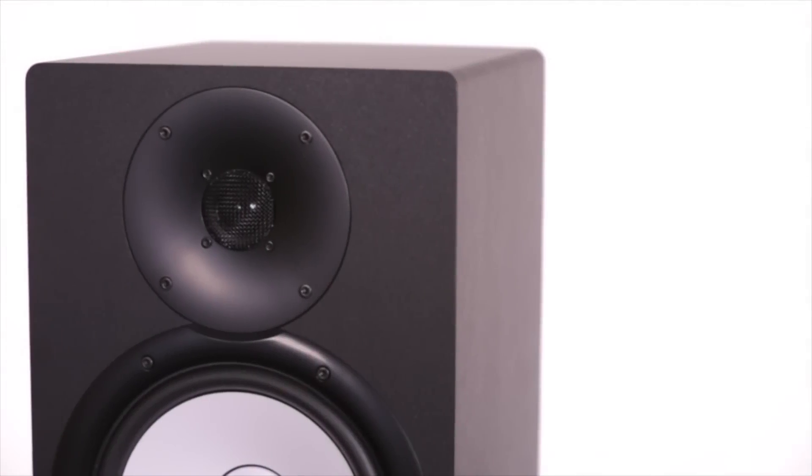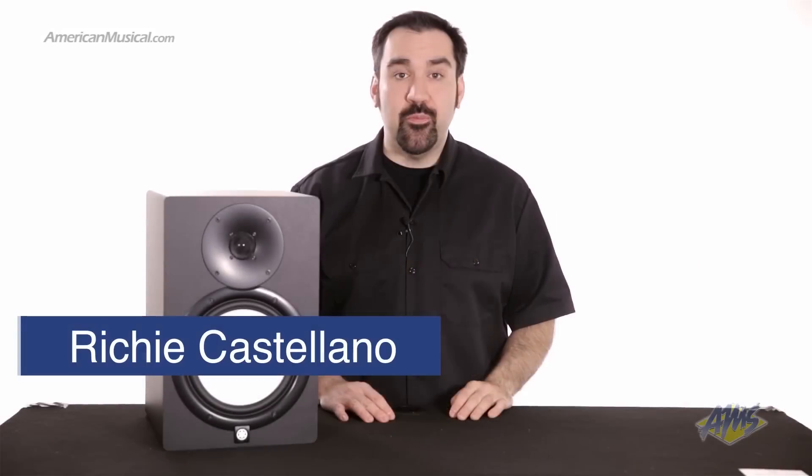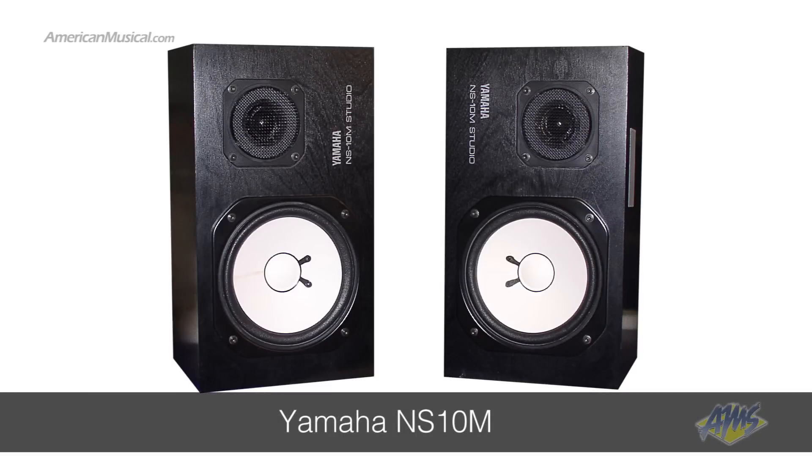The Yamaha HS8 is a powered studio monitor specifically designed to deliver accurate frequency response across the spectrum. These speakers were created in the legacy of the Yamaha NS10M, a longtime standard for accuracy where it counts — in the studio.